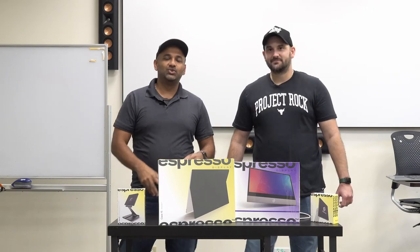Hey hey hey, listeners. Welcome back to another episode of The Unboxing. Today we have a very special episode.